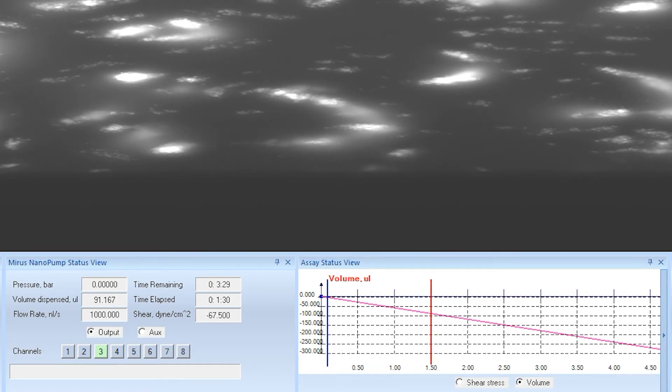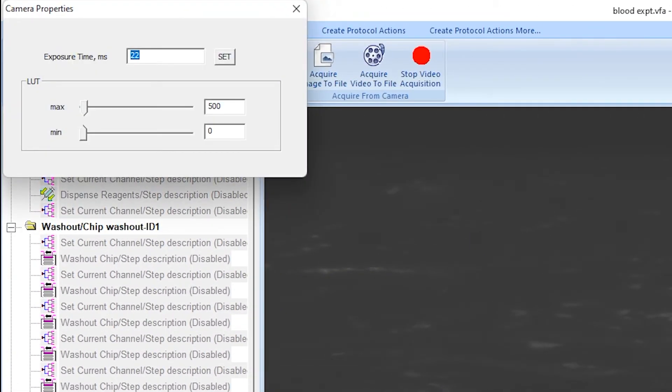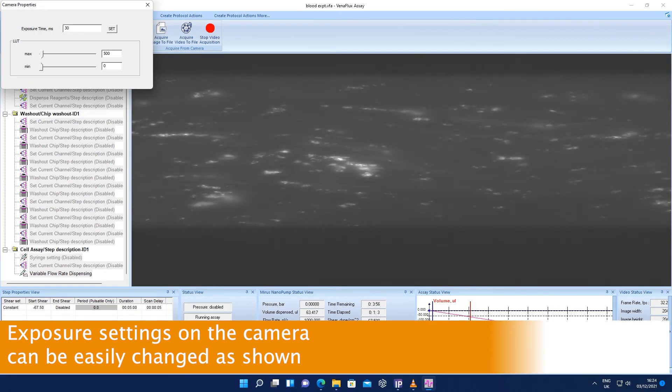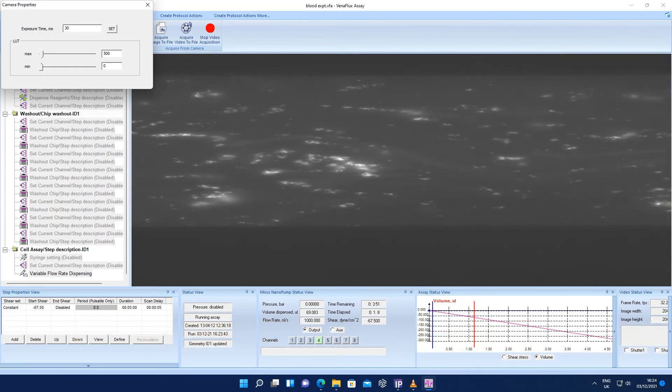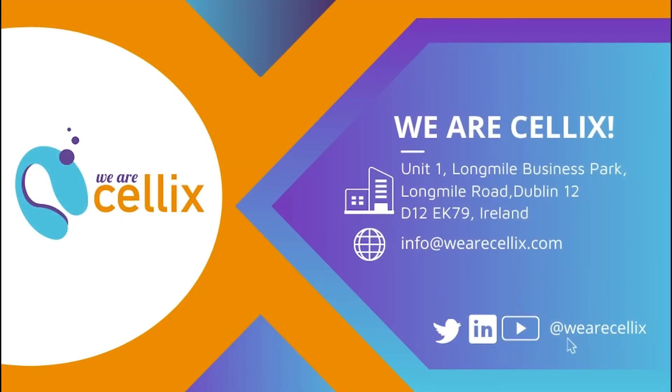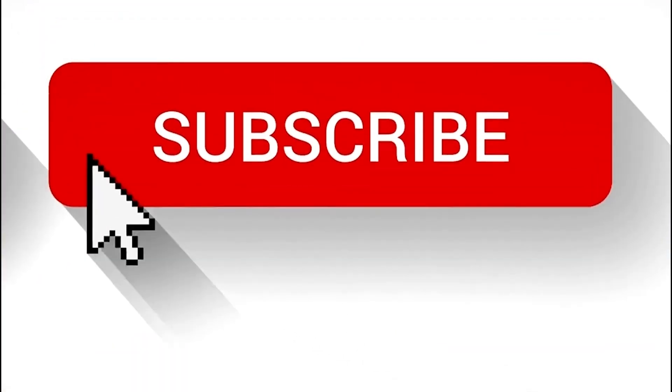Here you will see the volume of blood dispensed, the assay time elapsed, and assay time remaining. One advantage of the Venaflux Pro platform is the integration of the digital camera with the Venaflux assay software, meaning you can control the camera's exposure settings directly from the software as shown. And that's it — you've just completed your first thrombosis assay with Celex's Venaflux Starter or Pro platforms. If you'd like to learn more about Venaflux solutions, check out the other videos on our channel or get in contact with us.